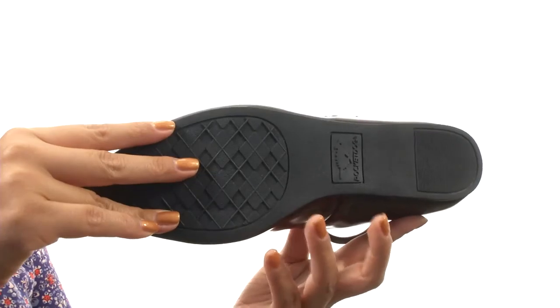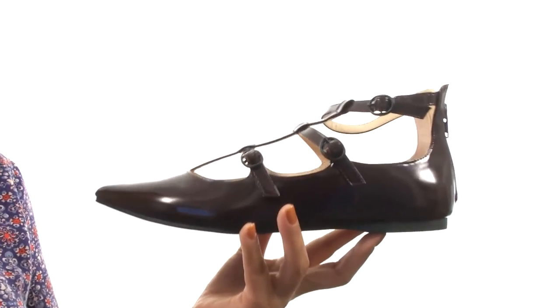Down at the bottom, there's a durable synthetic outsole. Step into sophistication and style with this gorgeous pair from Rocket Dog.